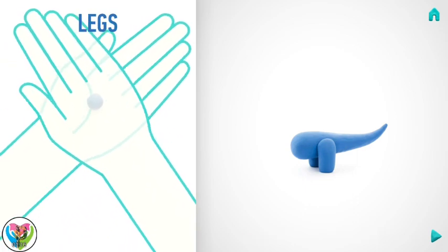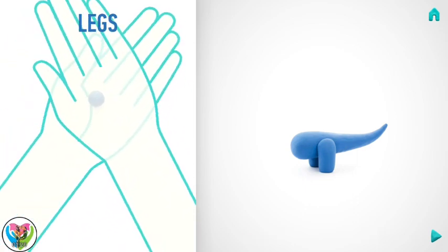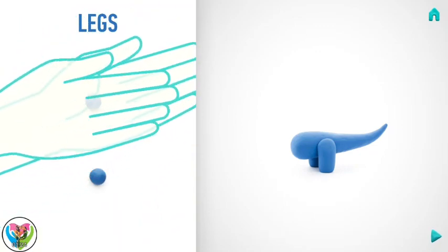Now make the front legs. Take a piece of indigo clay and roll two middle balls, then roll into sausages with your hands.